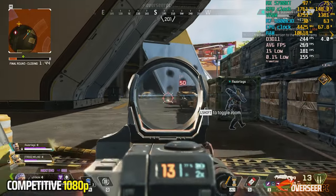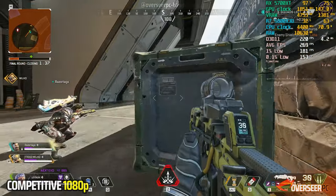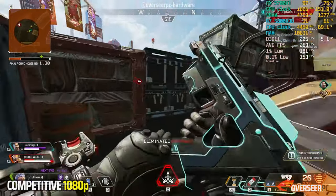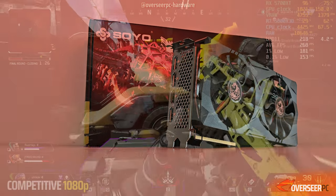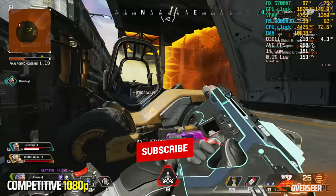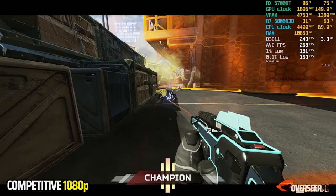Looking at all the games, 4 out of 5 competitive shooters favor the more expensive RTX 4060. But it is surprising that there is a single game where our Soyo RX 5700 XT was able to beat the NVIDIA card at $115. I think this is a really good value graphics card, especially if you're on a budget. We got ours from AliExpress and explored it deeply in a linked video — if you're curious, click that and we'll see you over there.